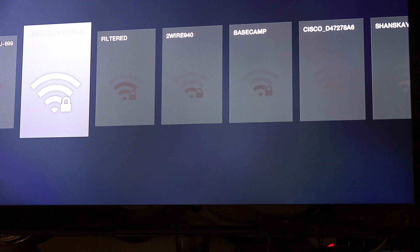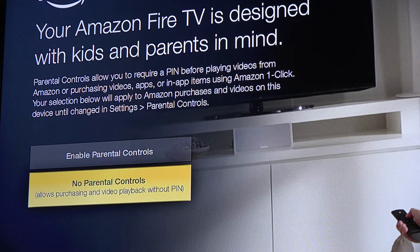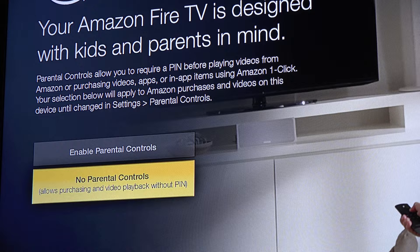This only came out two days ago, but there's an update already. This is one of the features that goes beyond what the Apple TV and the Roku do — controlling content that your kids can get to. I'll have to go through and see what all the options are, but I was glad to see this. It looks like it might come in handy.